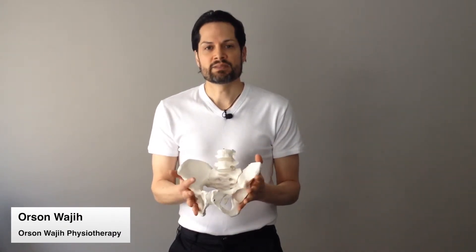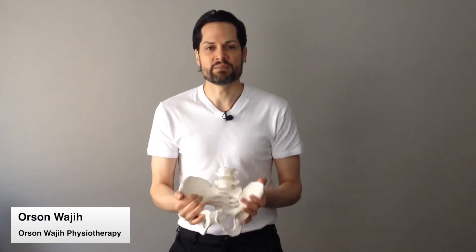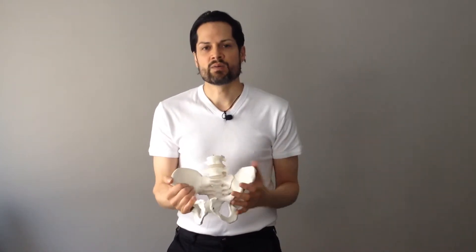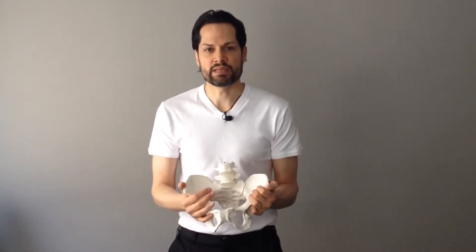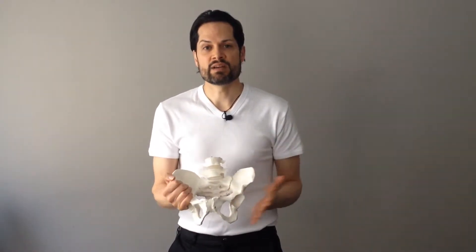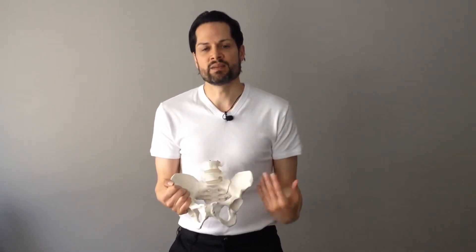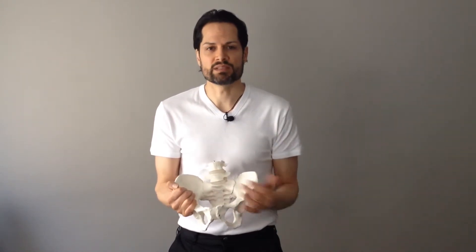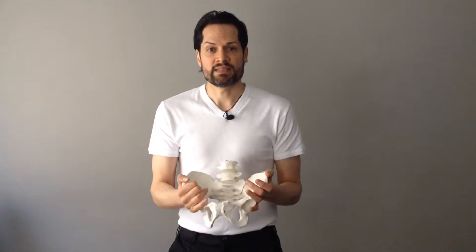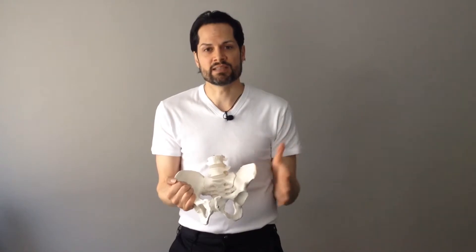Today we're going to talk about the rider's pelvis and the importance of the skill that riders need to have — to be able to move their pelvis without the rest of their body having to move to accommodate it. We're looking at how well we can dissociate movement in the pelvis from the rest of our body. This is important on the horse because the horse is going to be moving our pelvis, and we need to be able to move quite a lot in our pelvis to accommodate the movement in the horse's back without blocking it. We need enough flexibility for the pelvis to move without throwing us off balance.